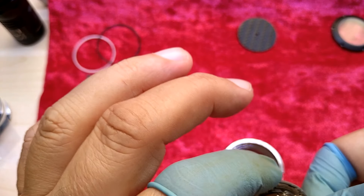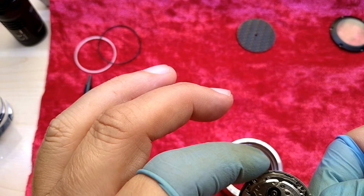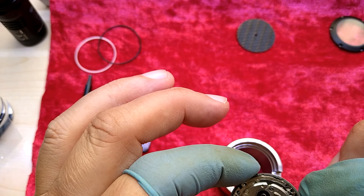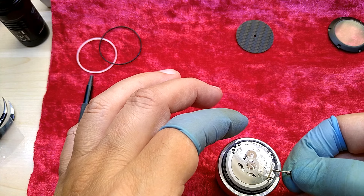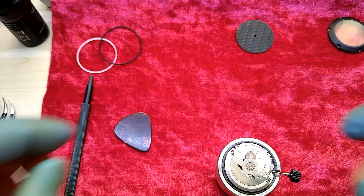So anyway, now comes the part where you have to pull the rotor out, and let's put it in here.